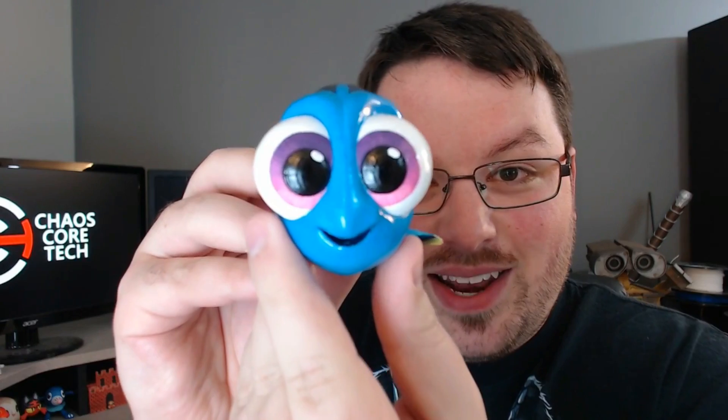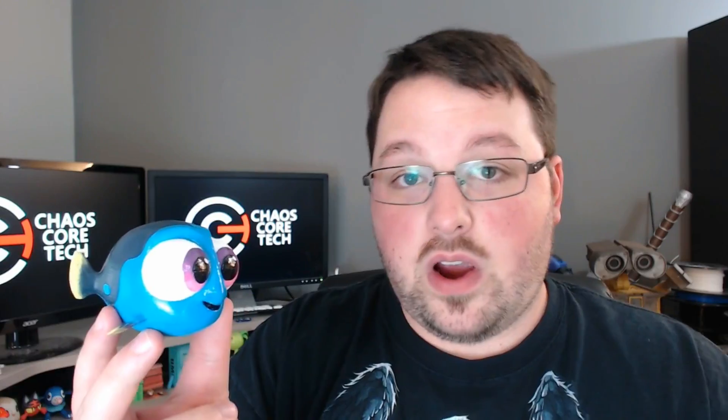That's right guys — holy crap, look at this! I freaking love it, my wife did such a good job painting this. Look at it, so cute!